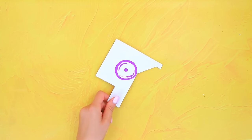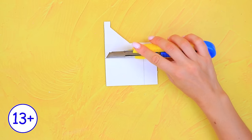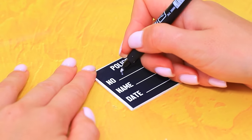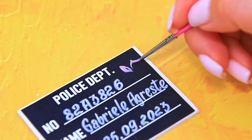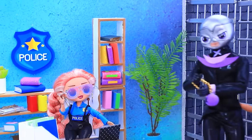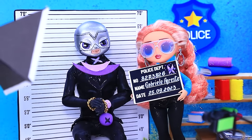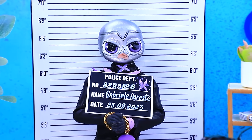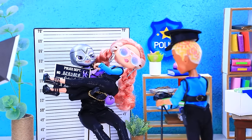Take some cardboard scraps, a pencil and ruler — cut out the base. Write down the number, name, and date of imprisonment. Welcome the newcomer. It's a mistake — I'm innocent. That's what they all say! Stand straight — oh, I'm pretty good. Group photo — okay, pose, let's go.